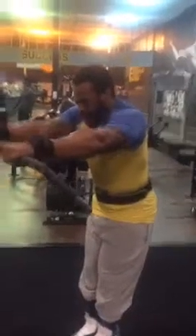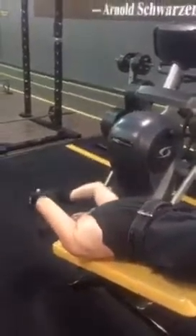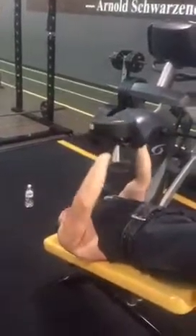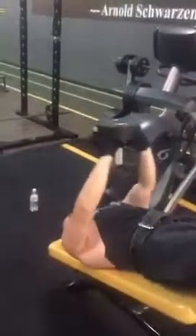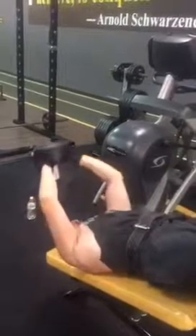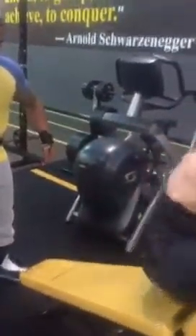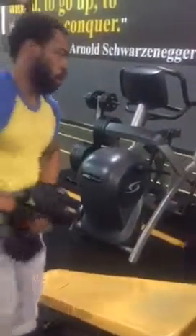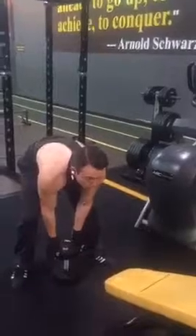Now we're doing pull downs on the cable and Kevin's doing pull-overs. We're doing them on an incline because of my shoulder surgery about nine weeks ago — just trying to rehab it so I don't want to hyperextend it. We generally do things in super sets or giant sets, and this is a giant set we're working on right now.